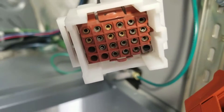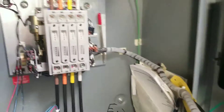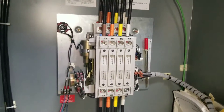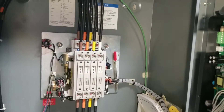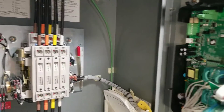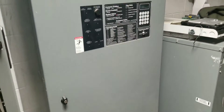It looks like mostly the A-phase went boom in the harness. Now we're replacing the switch because the harness for this switch is obsolete. Night shift work. I'm digging into this one because it's more interesting.